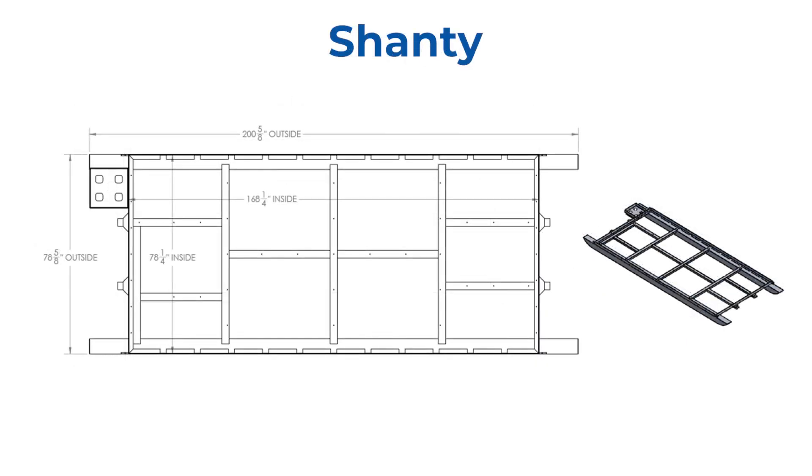The Shanty chassis has a box size of six and a half feet by 14 feet long with a total length with skis of 201 inches. The Shanty chassis will also fit between most wheel wells.